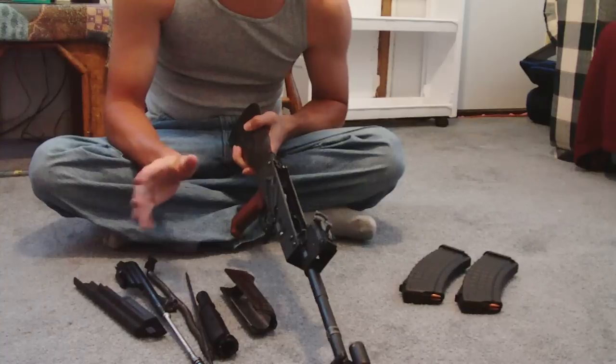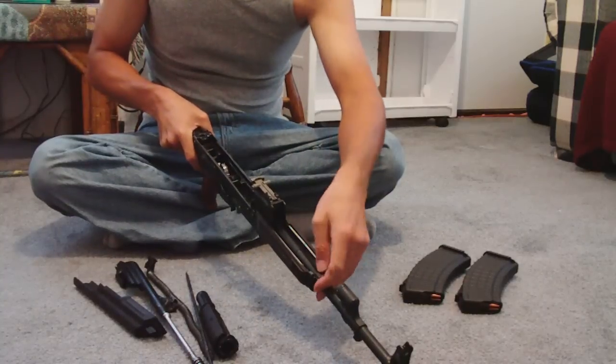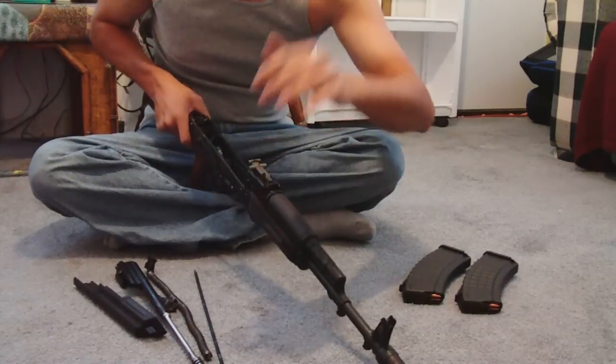After you done cleaning her out — wham bam thank you ma'am — you're going to stick your old hand guard back up on her. Flick it on like that, get it on real good, and then you're going to shove that gas tube right back up on her and give her a good whack.